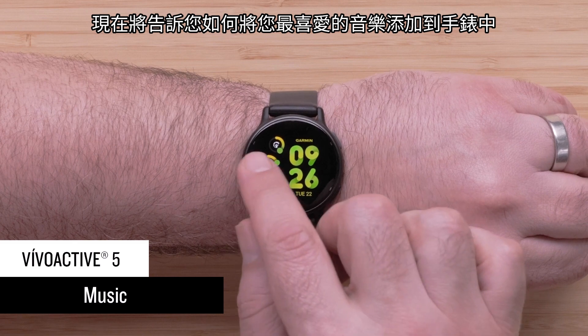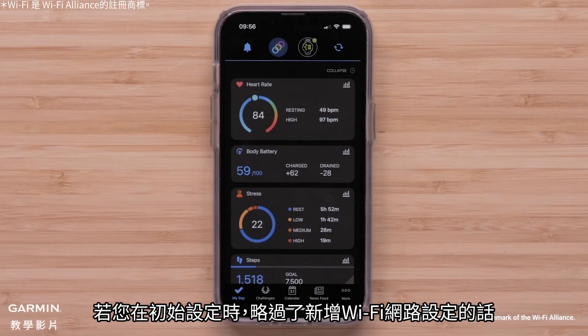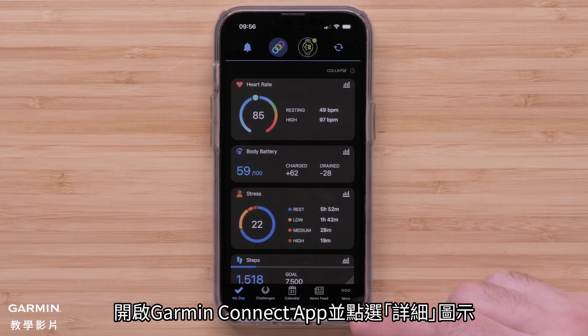Now we'll go through adding your favorite tunes to your watch. If you skipped adding a Wi-Fi network during initial device setup, you'll need to add a network now. While in range of your Wi-Fi network, open the Garmin Connect app and select the More icon.